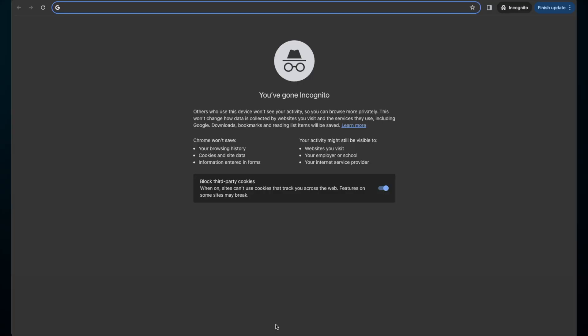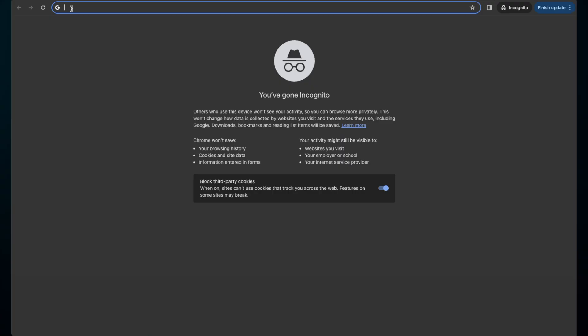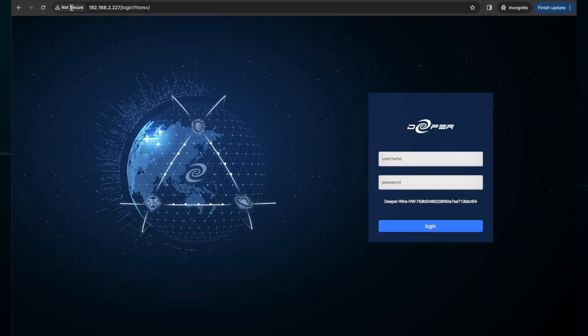To find the IP address of your device in one arm mode, you can use applications like Advanced IP Scanner, or you can log into your modem or router and see the devices connected to it. You're looking for the name dcn-pico, nano, or mini. The address will typically start with 192.168.